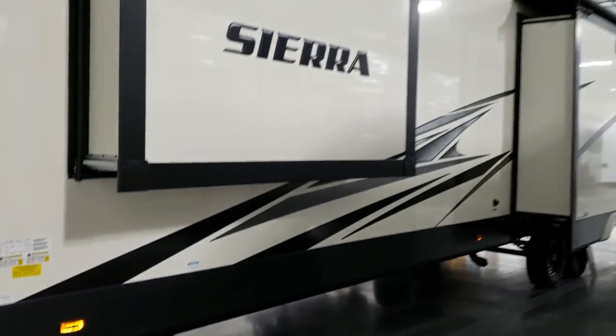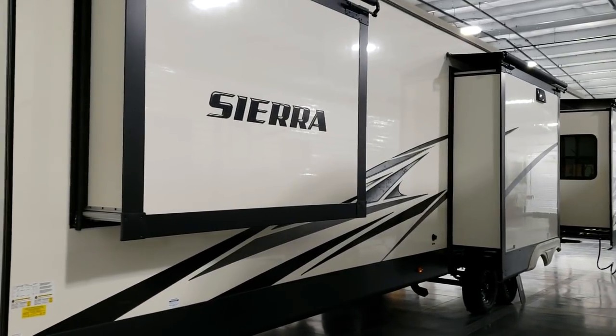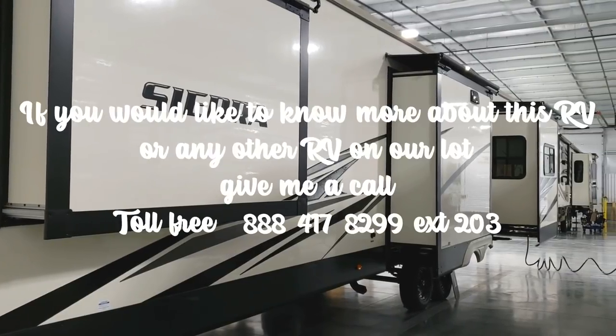Thanks for checking out my video. Again, couchesrvnation.com — one of the largest internet wholesale dealers in the country — will definitely save you a lot of money.